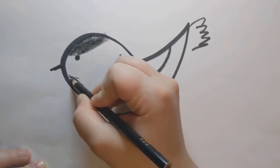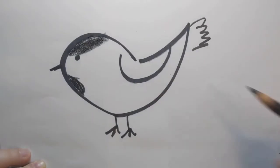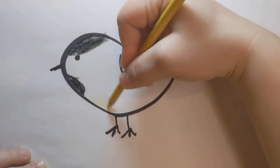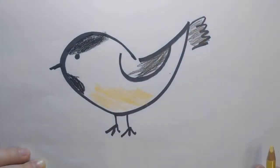A little black cravat at his throat, and a little bit of gray on the wings and the tail. A pale yellow belly. That right there is a black-capped chickadee.